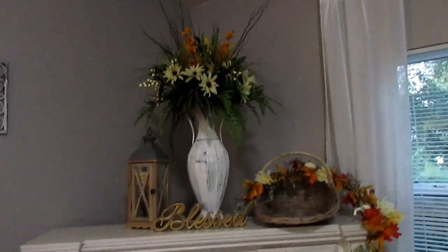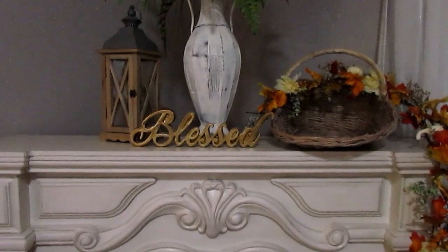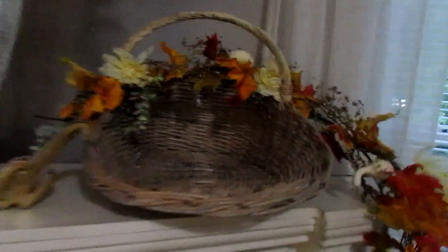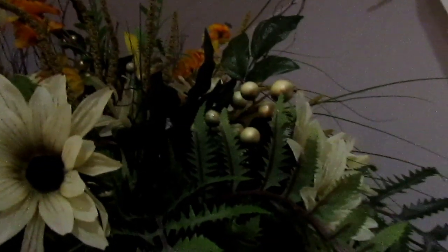Really the centerpiece arrangement there is probably enough if you want to be simplistic and just put 'Bless' there. But I have something over here and over here — I put the lantern over here and then added these little beads wrapped around, and that mimics the berries. I think I got these from Dollar Tree, so it plays off of that.